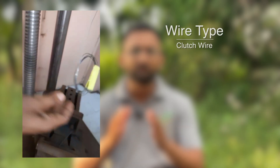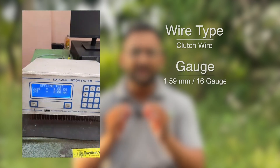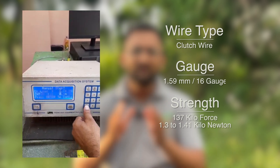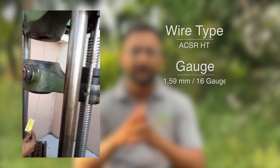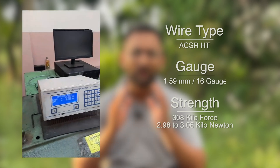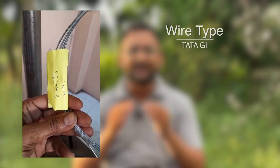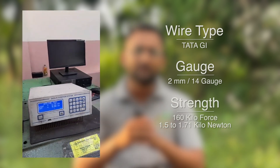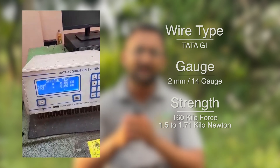Let us start with the strength test of the clutch wire first, which comes at 1.59mm thickness. The strength in kilo force was 137 kilo force — not bad, but not great either. The ACSR wire at the same 1.59mm gauge broke at a whopping 308 kilograms of force, which is 124% higher than the clutch wire at a lower cost. Even the Tata GI wire at 2mm thickness only withstood 160 kilograms of force, which is less than the 1.59mm ACSR high tensile wire.